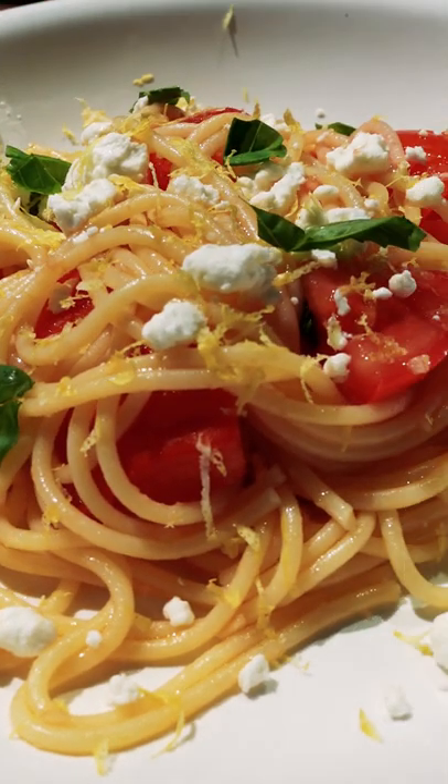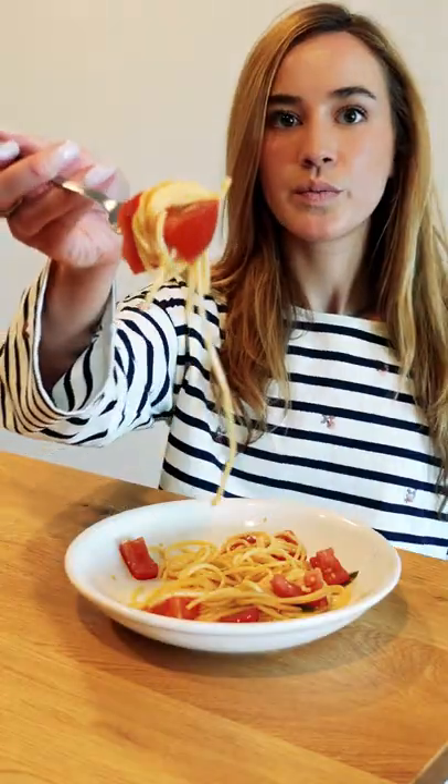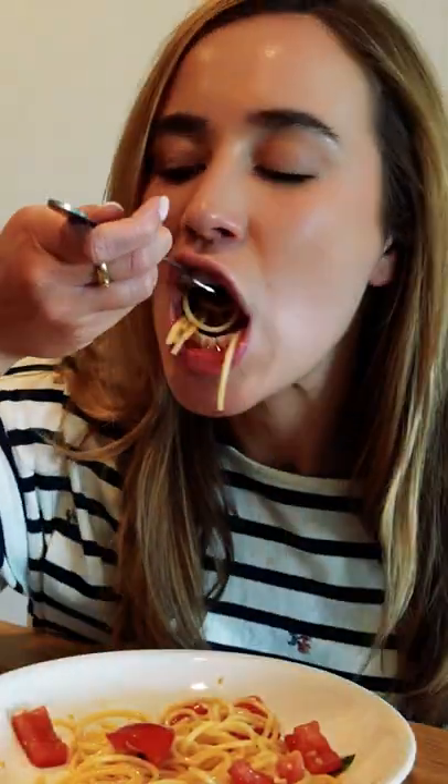Optional but amazing. This is such a light, fresh, and easy dish. Stanley was right when he told us the cold tomato next to the hot pasta is simply incredible.